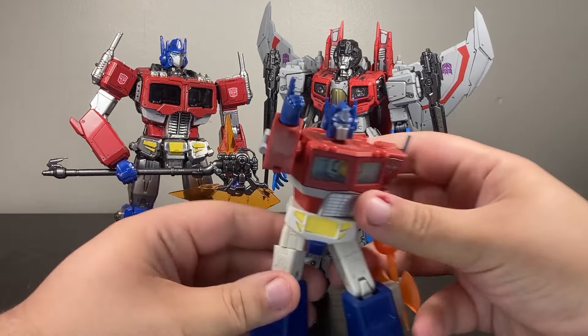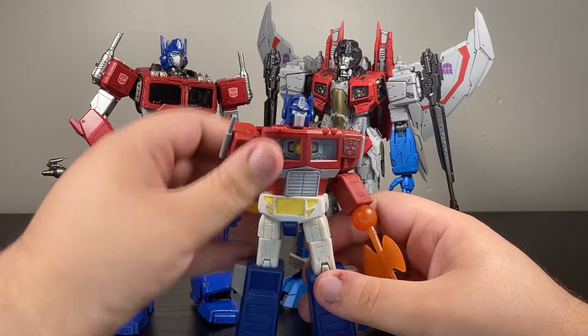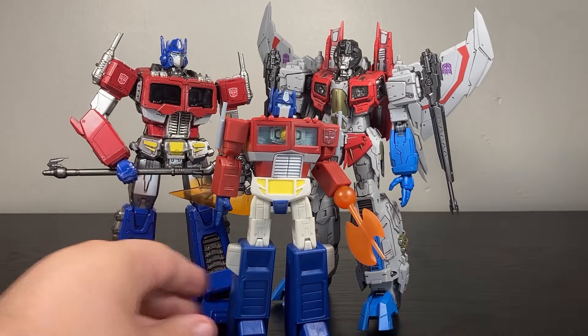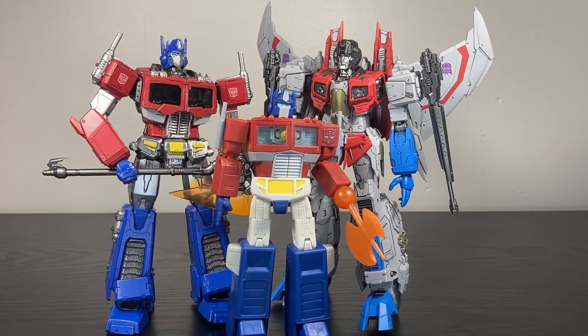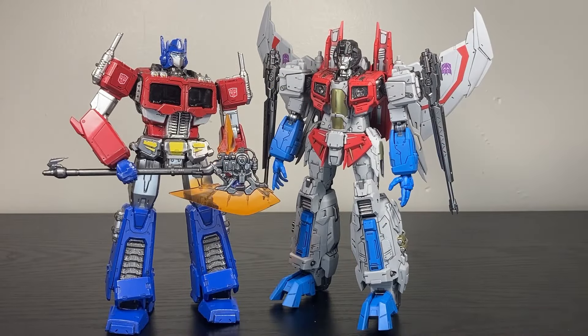I don't have a Marvel Legends handy, but here's a red Optimus Prime. Red Optimus Prime is the size of a larger Marvel Legends — think your Hyperions, for instance — and you can see they absolutely tower over a Marvel Legends scout figure. It's not to scale with them, but they're big.